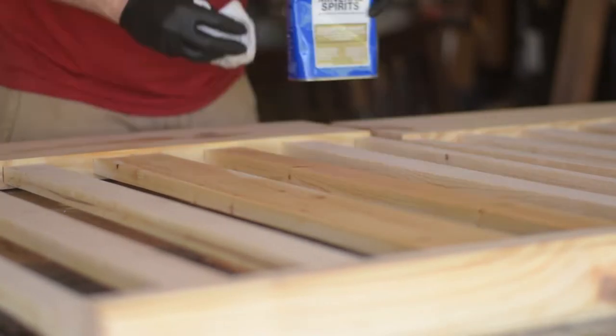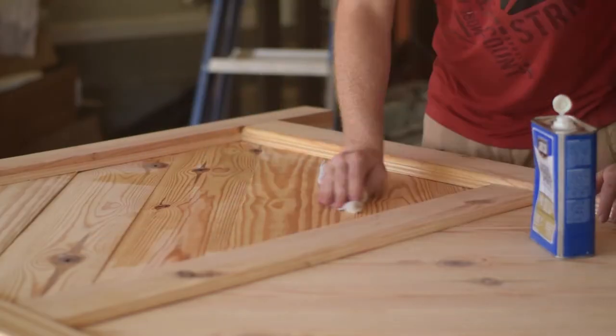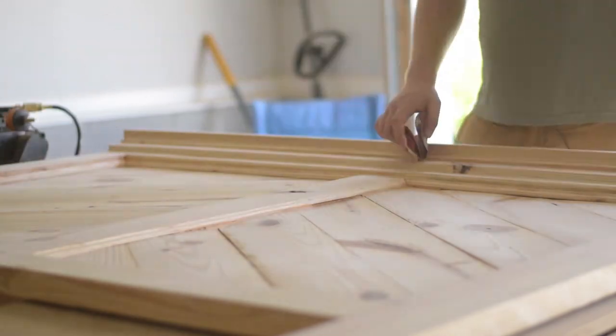Now wipe everything down with mineral spirits. This will clean off the wood, and it will also reveal any leftover glue that was missed during sanding. Go back and fix that, and it's time for stain.